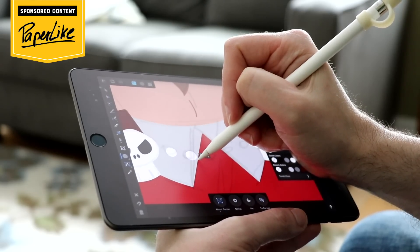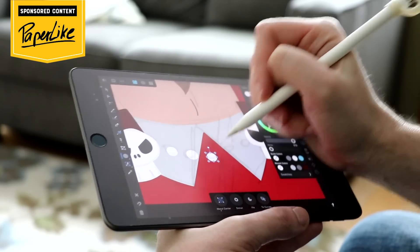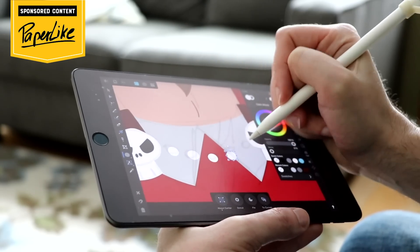This video is sponsored by Paperlike, the screen protector for your iPad that feels like you're drawing on real paper.